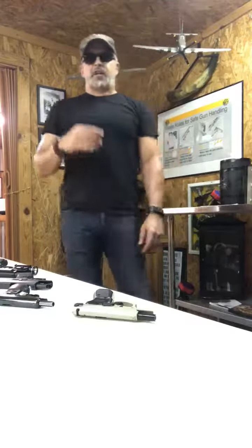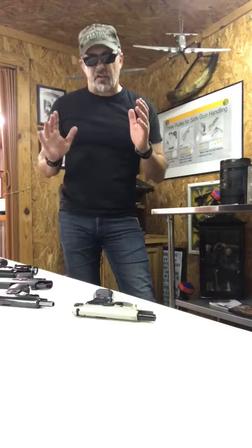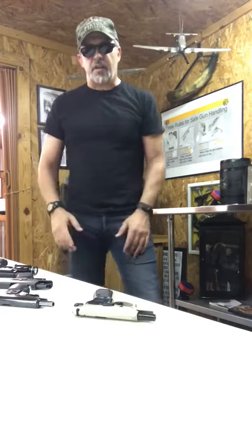Welcome everybody. Today I wanted to talk to you about how there are so many guns out there, so many different designs, that it can become overwhelming to a novice person or someone who just doesn't study the mechanics of a handgun. What I want to go over today is the basic common thread that goes through all semi-automatic pistols when it comes to racking the slide.